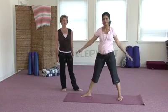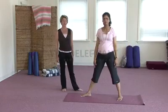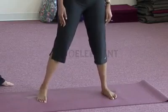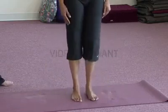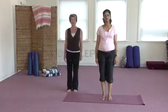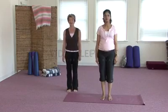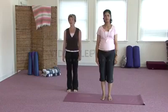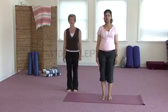Let the arms release down by your side and bring the feet together. Coming back to mountain pose. And that's how we do triangle pose. Next, I'm going to show you L pose, which will stretch our hamstrings and our lower back.